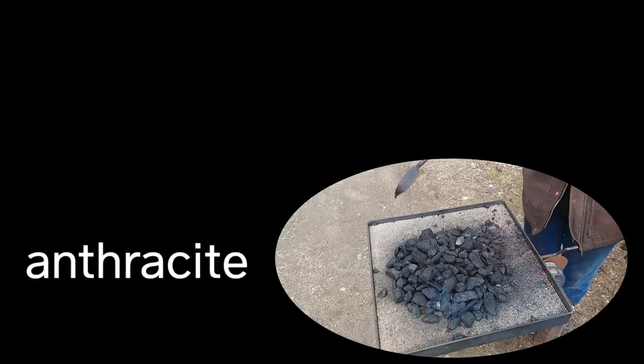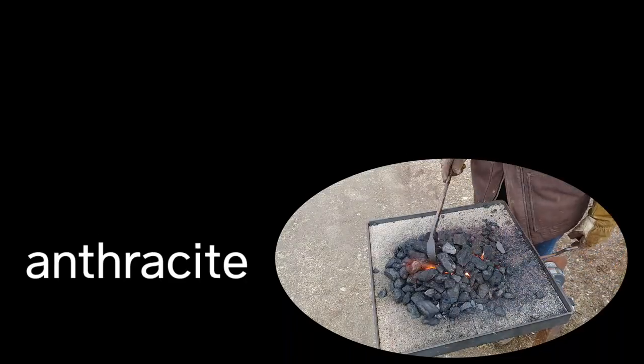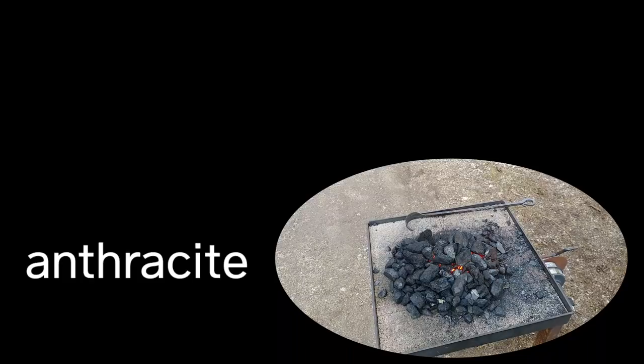Joey Van Deersteg did a great comparison on anthracite and coke — I'll put a link to his channel in the description below and at the end of this video. I'll try to leave a link to his video on it.